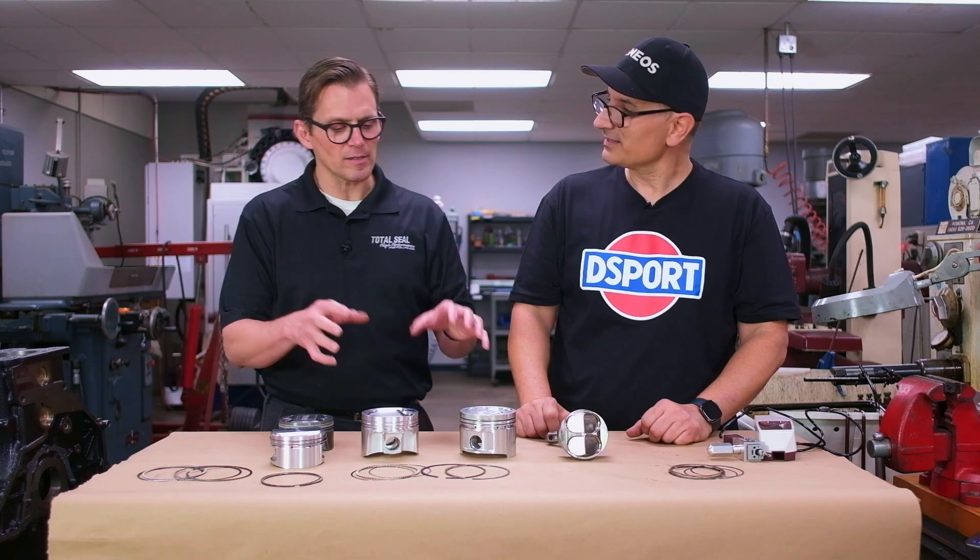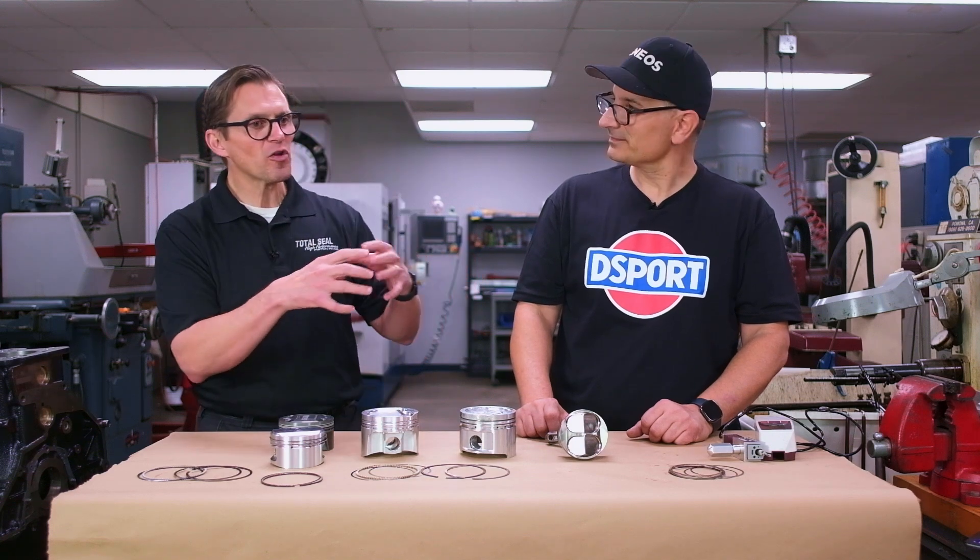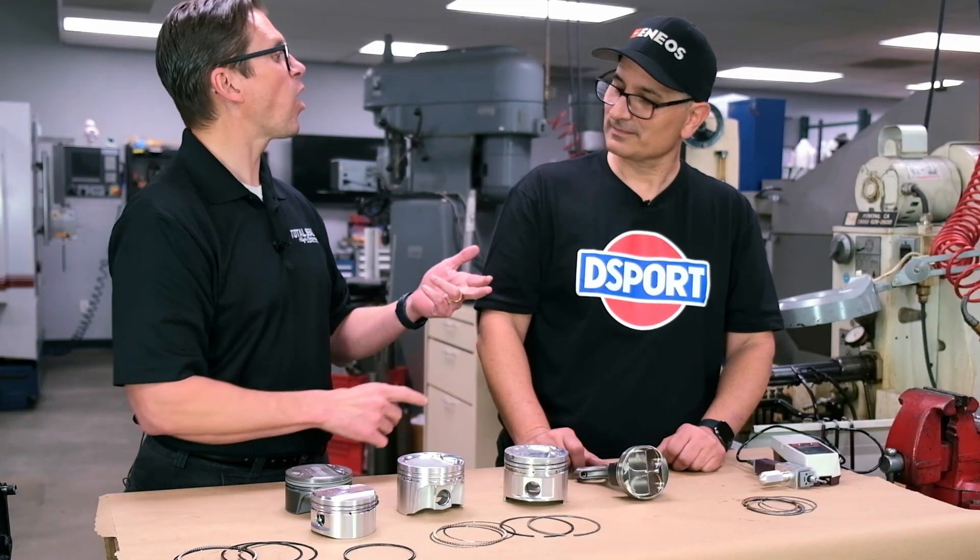Thinking back to the temperature side — we were running these engines with big rings and generating all this heat: water temperature and oil temperature. So what are you doing? You're adding bigger radiators, oil coolers, all these other things in the car — more weight, and more things that can go wrong.